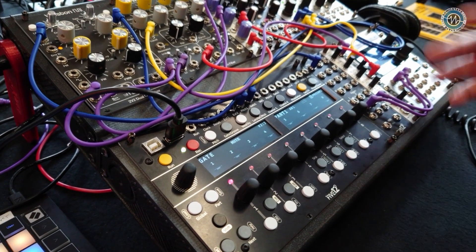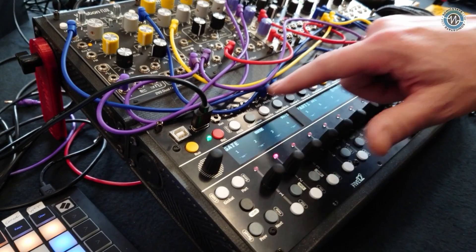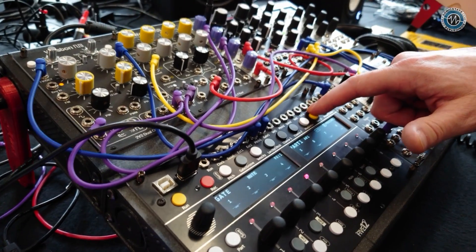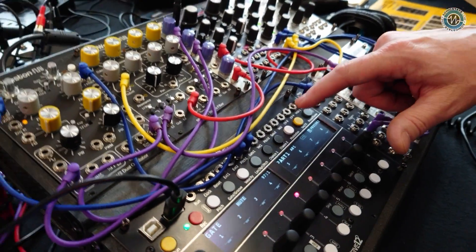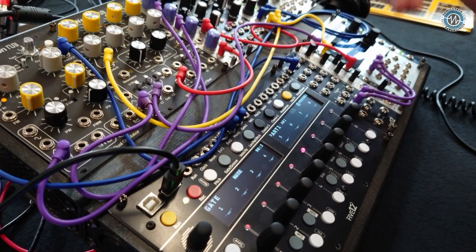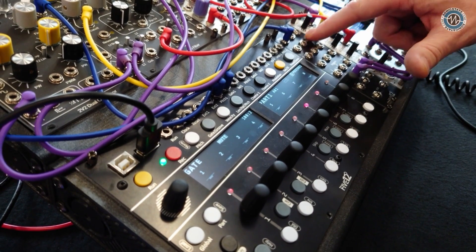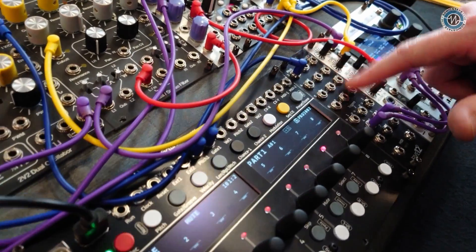So what's changed on the panel? On the jacks, we were able to squeeze in a couple of extra CV outputs, CVX and Y. These are kind of free agents — they can be pitch or velocity. Same thing on the Expander: the velocity outputs can now do velocity or pitch.